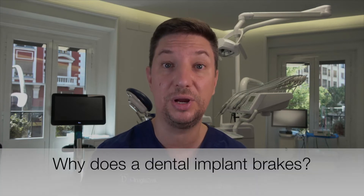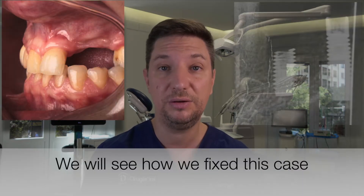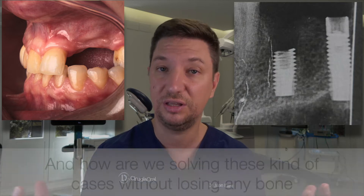First of all, we need to know why implants are breaking, why we have a broken implant, what happened — and knowing how this happened, we will know how to avoid it in the future.